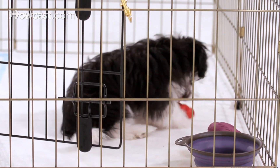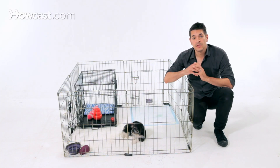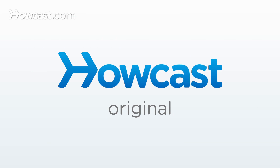This would be considered a long-term confinement area where the dog can be kept while you're away for the day. We would use the crate for overnights or short-term confinement. So that would be a really good example of setting up an area for your new puppy in your house.